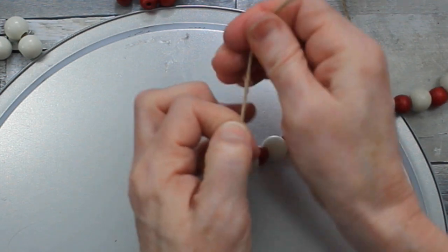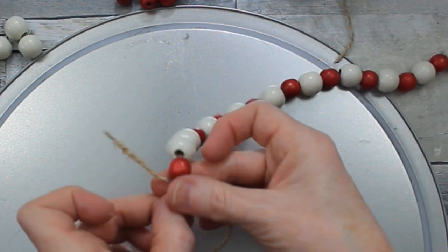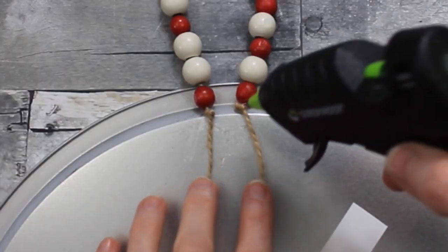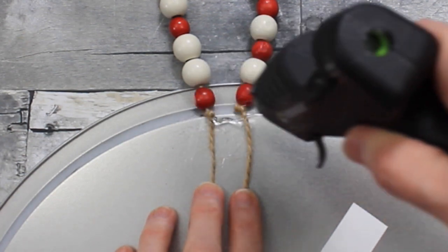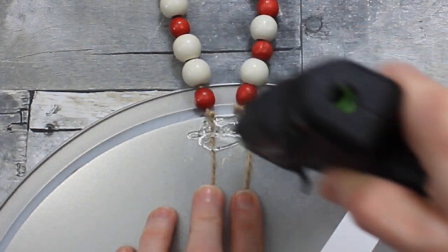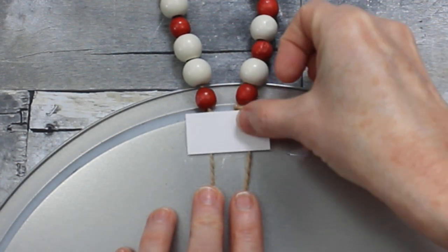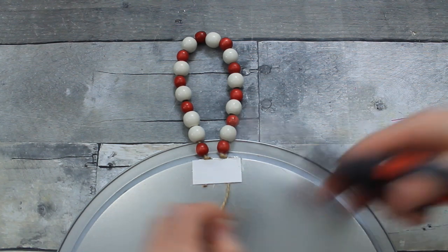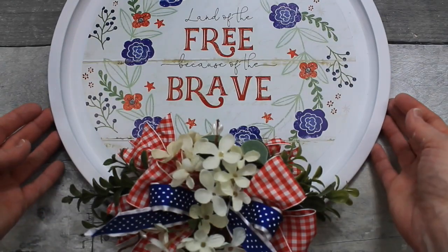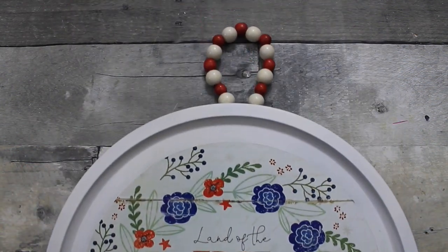Double the knot up on itself on this end as well. I noticed I skipped a pattern in the beads but fixed it — I discovered the problem a little late but got it. A little bit of glue over the ends, then trim off whatever is left. And here you go — thanks so much for watching, see the links below!